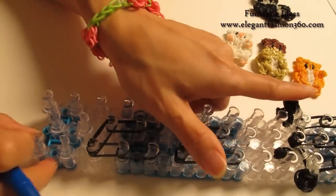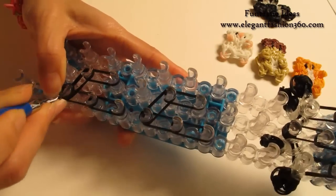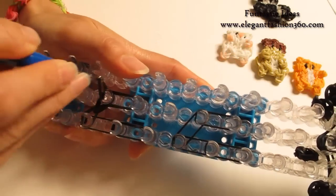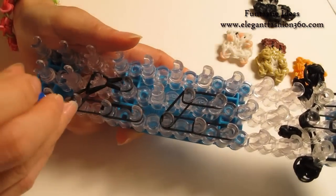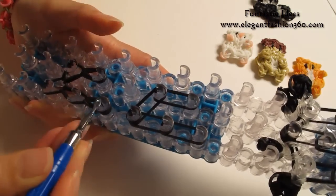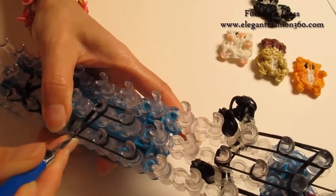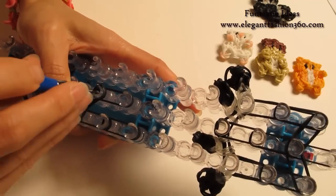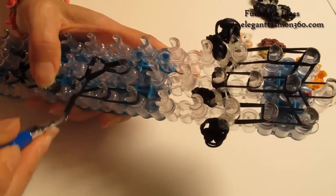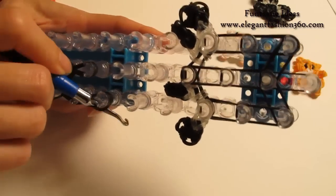Now I am going to rotate the loom and start looping. Grab the first two, hook it to the center here. Grab the bottom two, hook it to the next one. This is just regular looping — make sure you loop all the bands. Finish looping here. Reach under the cap band, grab the first two, hook it to the center here. Grab the bottom two, hook it to the next one. Grab the bottom two, hook it to the next one. Grab the bottom two, hook it to the next one.